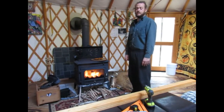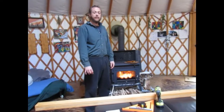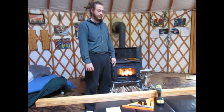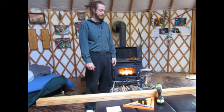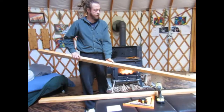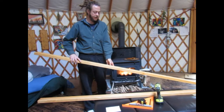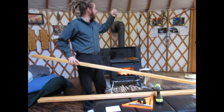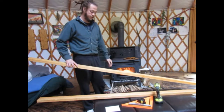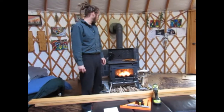Hey guys, welcome to Homesteading Through Our Eyes. Today we're going to talk about building a log rack for our firewood. Rather than going out and buying a wood rack or a log rack — a little cheesy metal one — they do make better ones but they're quite expensive. We're just going to use some of the Douglas fir indoor wood that was supplied with the yurt and install that to the rafters, as well as make some arm supports for the studs. Before we get going, we're going to eat a little lunch though.